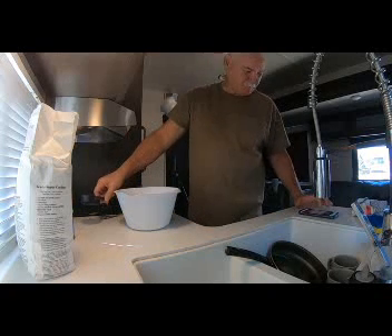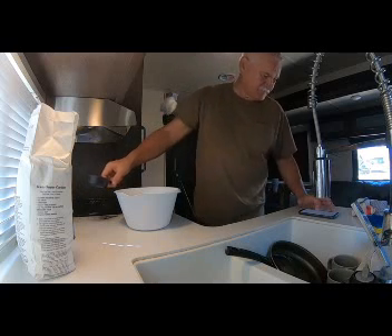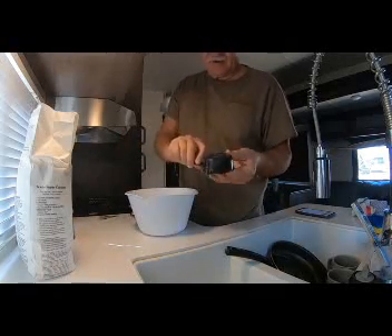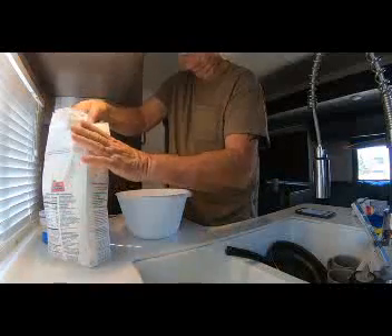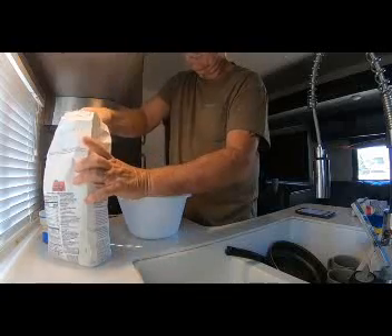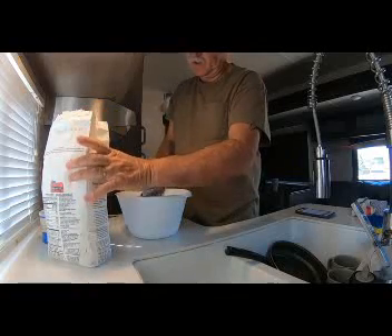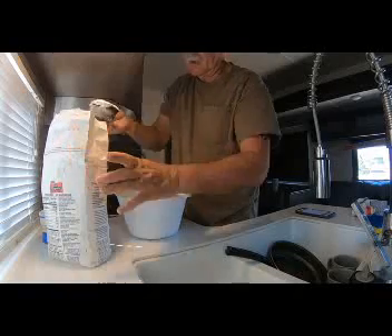First off we need to check the recipe here to be sure. Our recipe calls for two cups of all-purpose flour. I've got a half-cup measure here in the travel trailer, so we're going to put four of these in. One, two, three, and four.